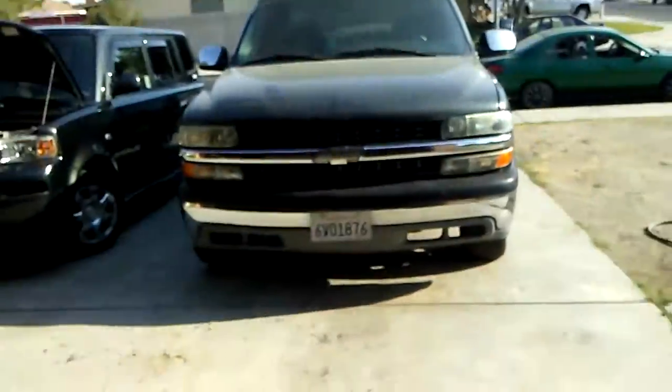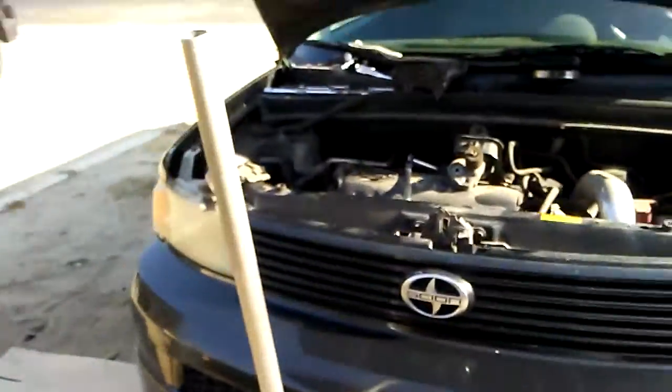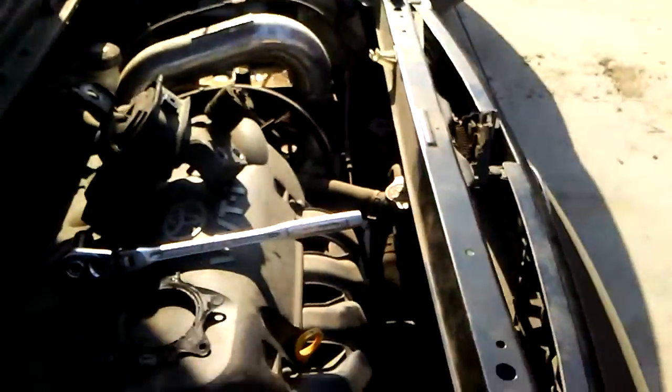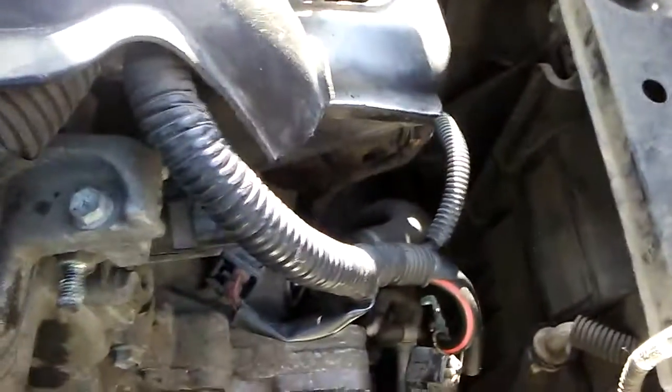I'll show you what it took to get it out. I thought I was going to have to pull the front grill out and the core support, but I didn't have to. What I did was I took off all the motor mount and the motor mount bracket that holds the block, and the alternator — that has to all come out first. So what I did was I disconnected the motor mount.